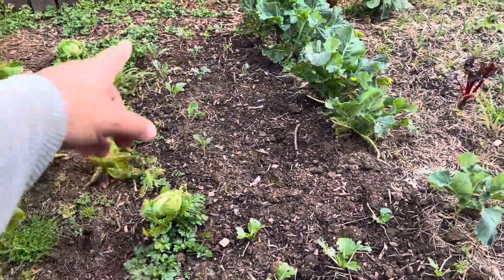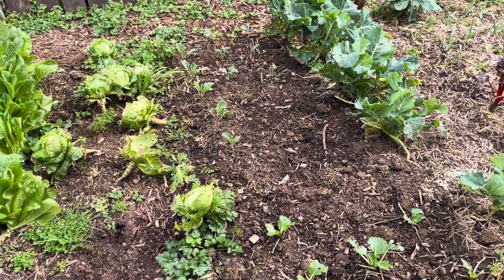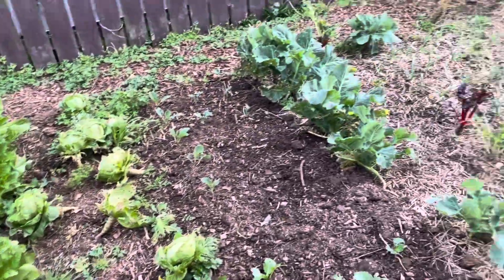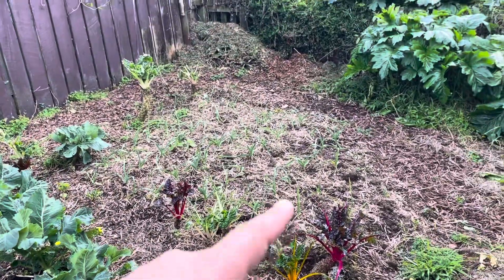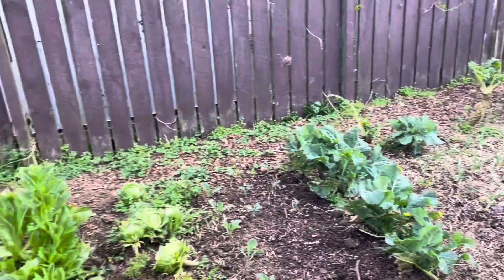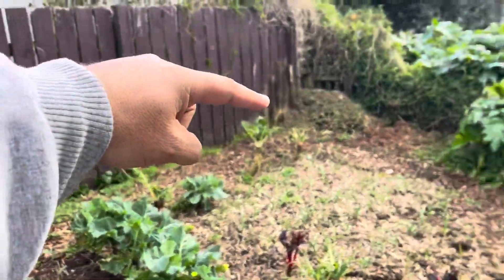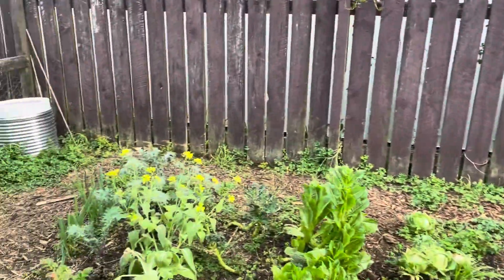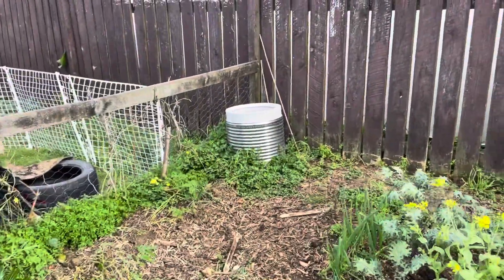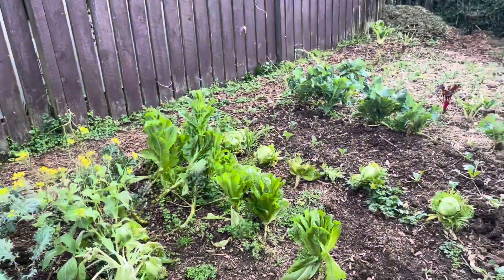We planted some broccoli and cabbage in here, but the chicken got in and was eating it. The garlic is coming along alright. So this is really just a touch-up. I'm looking at putting tomatoes along the back wall here this year, as well as at one of our other sites — do some tomatoes.